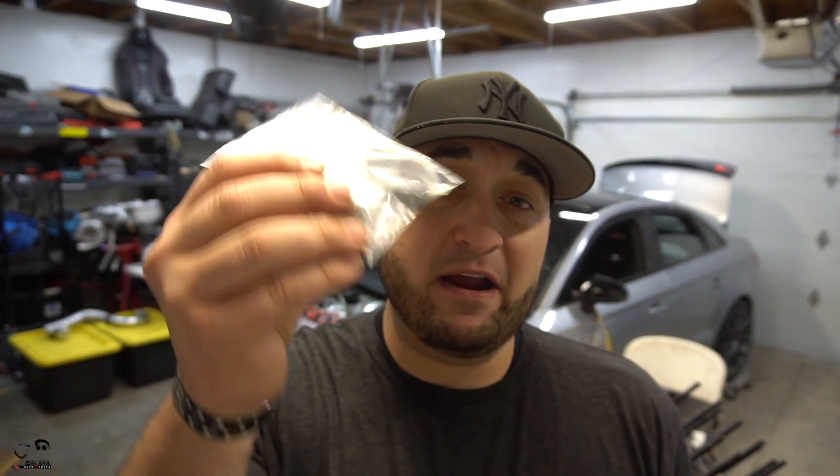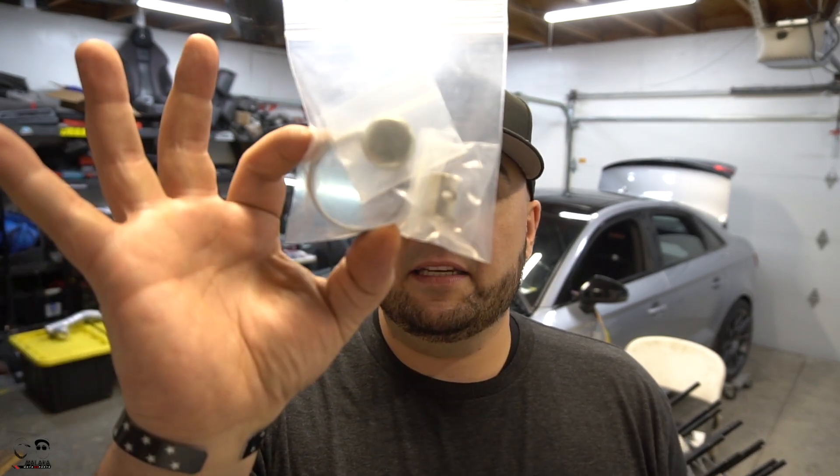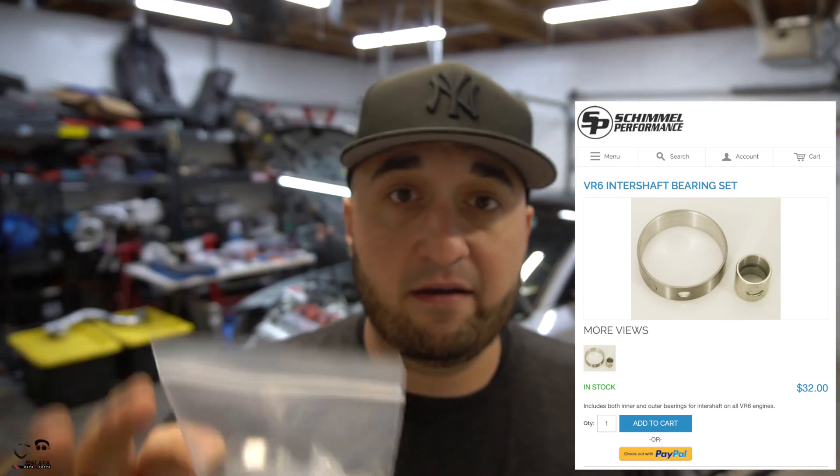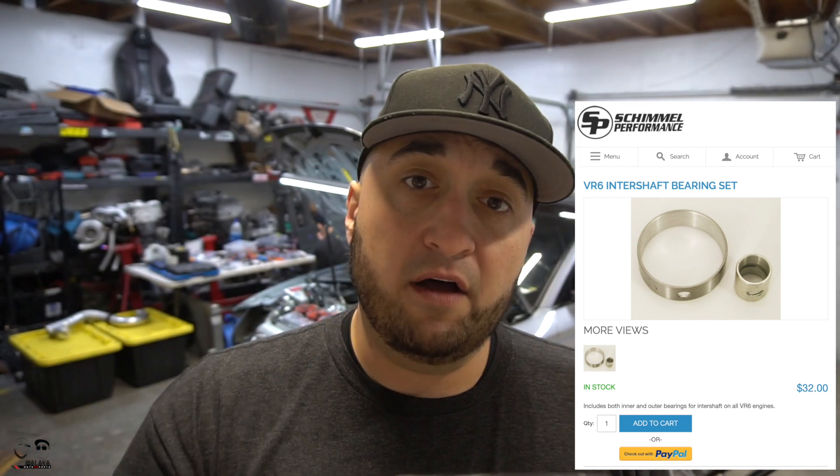Welcome back to the channel everyone, I'm George. Today we're going to be talking about the intermediate shaft bearing kit for the VR6 and why it's so special and crucial. This is not something that's often talked about in the VR6 world — it's something that gets forgotten about until it becomes a problem. If you remember in one of our older videos, Stav's car had a clicking sound on the inside of the motor after a fresh build, and we traced it all the way down to this — it's literally about a $25 kit, and it will save you from having to pull the motor again after a fresh engine rebuild.